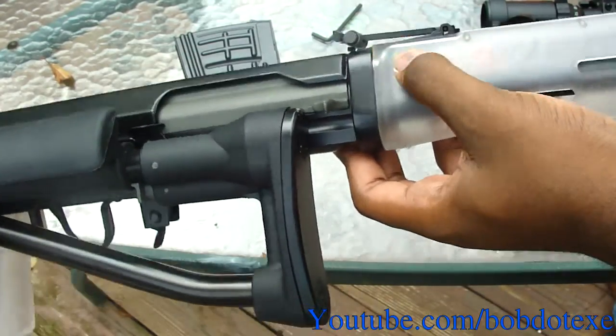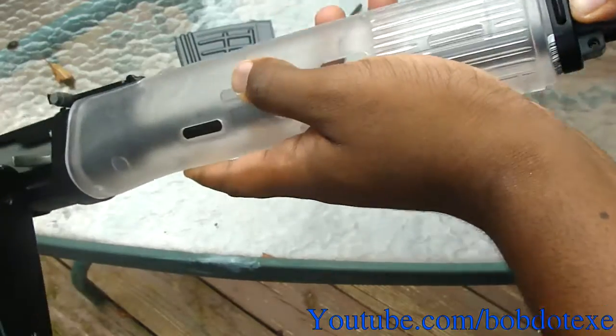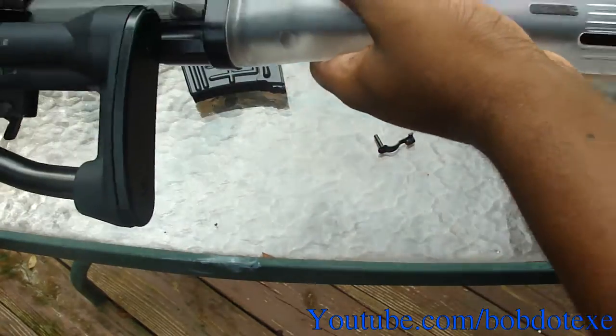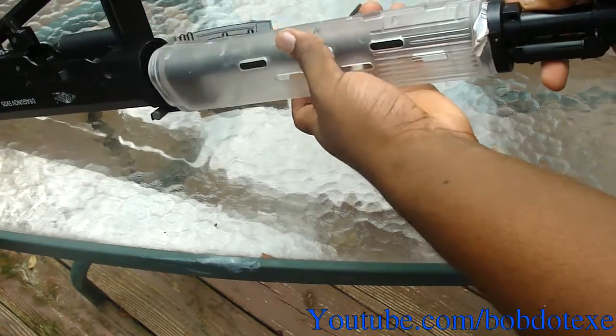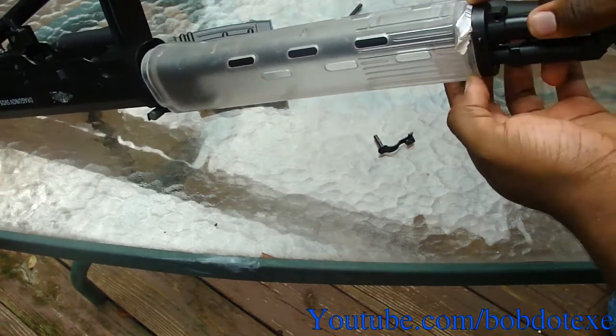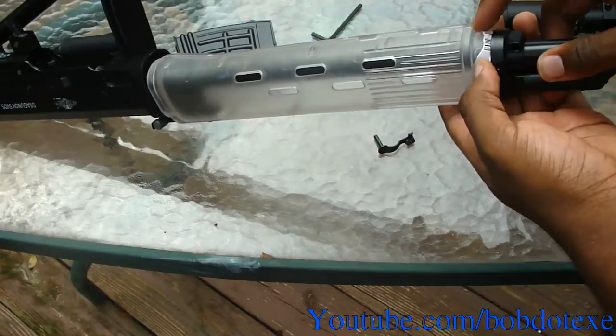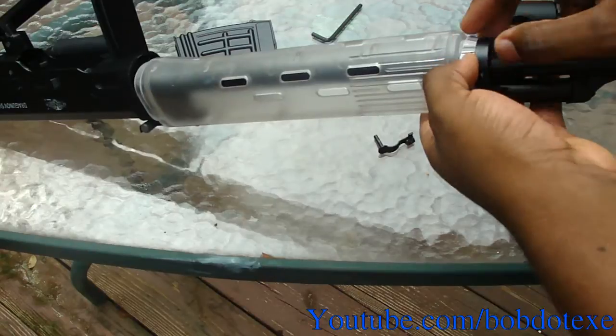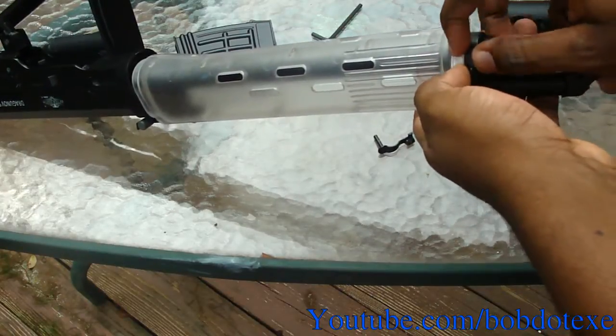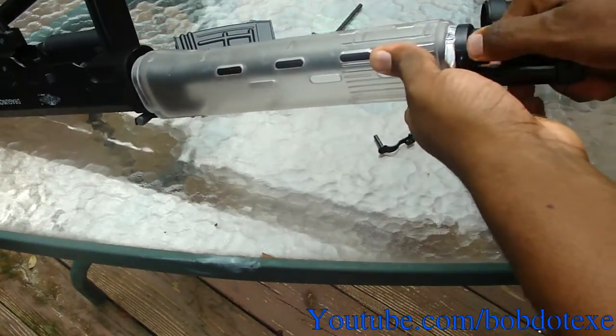Now you've got to make sure this back part is lined up, then push it until it's nice and tight. It should be a lot firmer now. Check the other side — as you can see on mine it's a little bit out. You can paint that little piece of paper black so it doesn't look odd, but I don't really care.